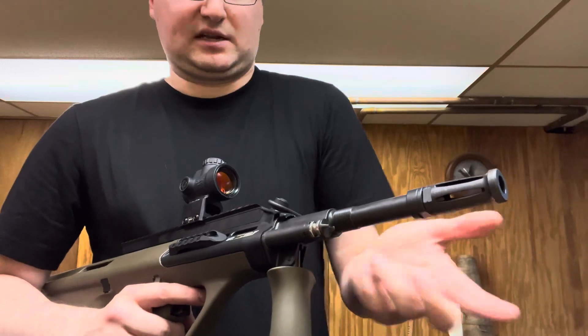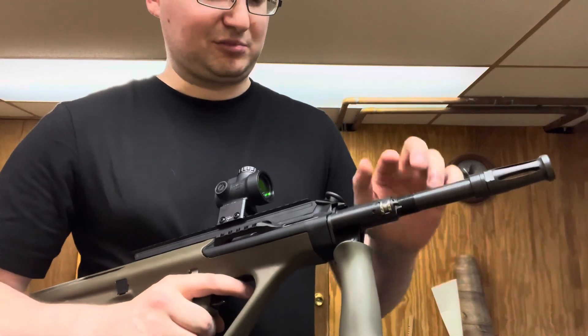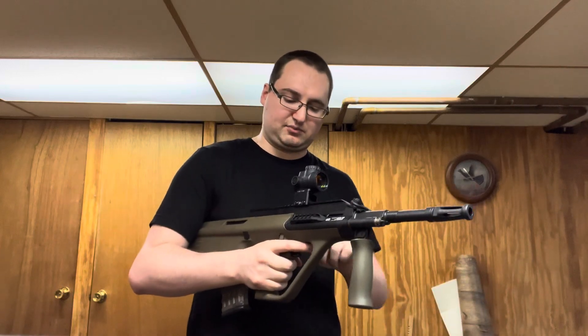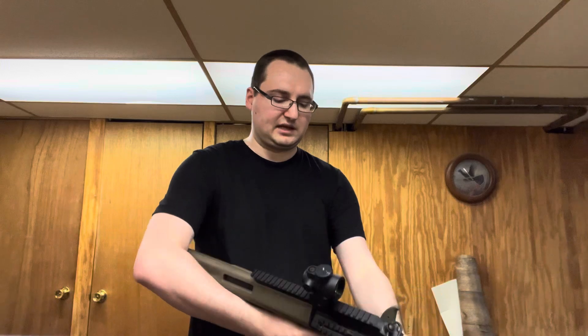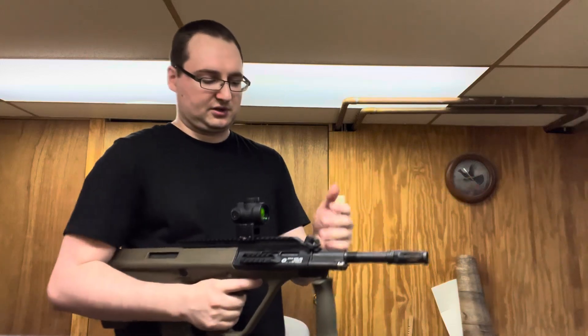This has a side rail if you want a laser or flashlight. It's got the top rail where the original AUG had a built-in three-times optic. I was debating on getting that version, but because I can put whatever I want on here and I like this dot, I just put it on there and it works really well.